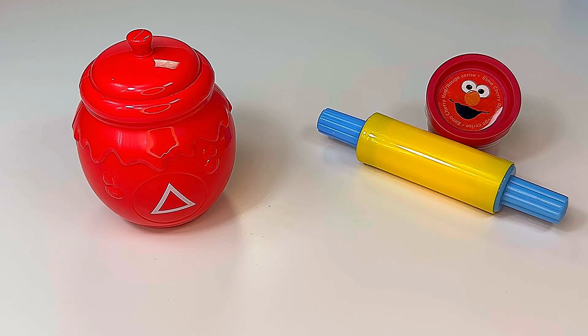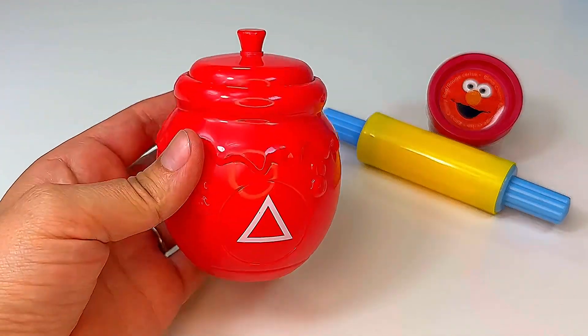Hello everyone! Let's learn shapes, colors and numbers with Elmo and his friends.